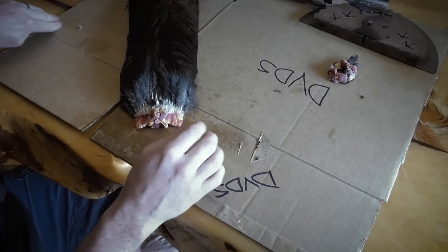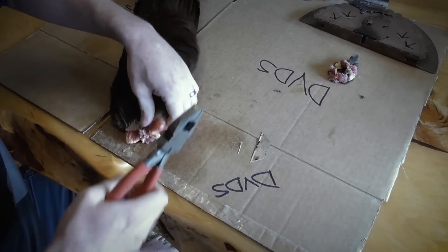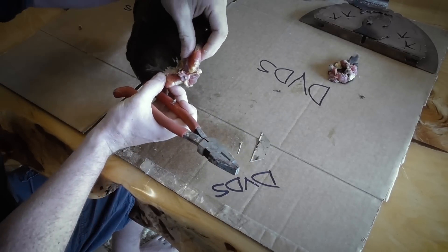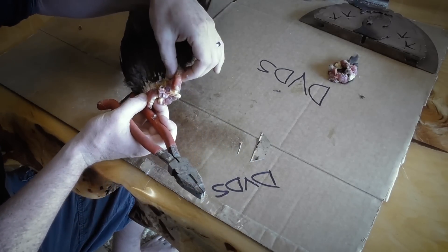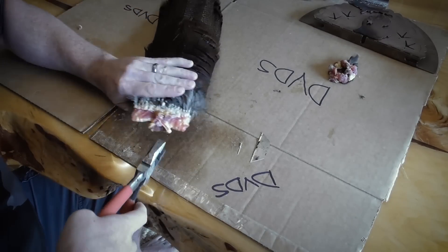What we're gonna do now is try and get this bone out of here. You can see where this is all just the cartilage down through here — this is just what the feathers are actually attached to. What we've got in the middle here is that bone.